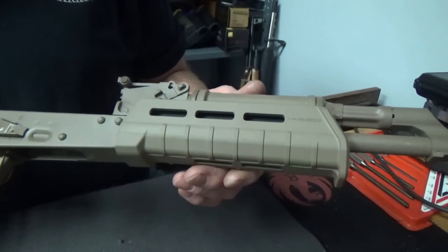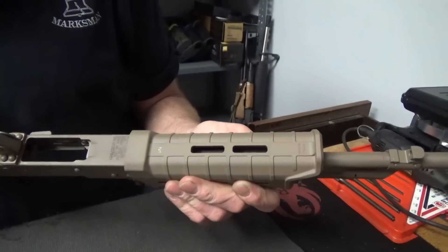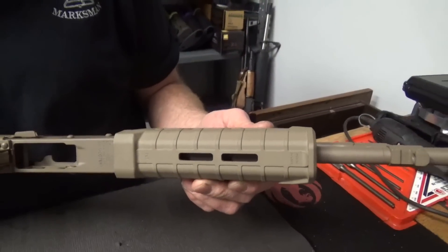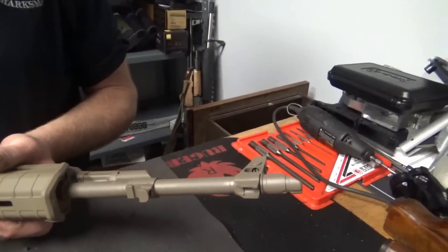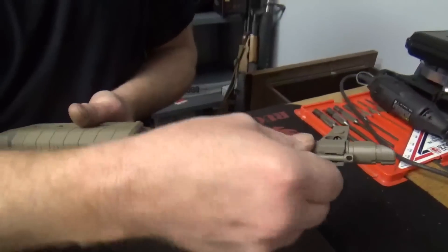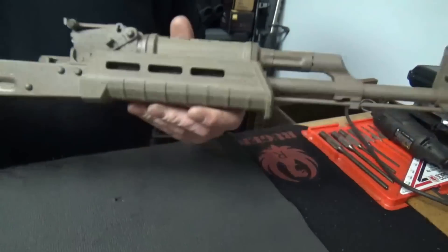The foregrip is a lot like their shotgun foregrip, actually. But it's got M-lock, so if you want to put a front grip down, or a flashlight, or whatever — it's M-lock compatible. And it will still allow you to have your cleaning rod installed, if you want to run one.